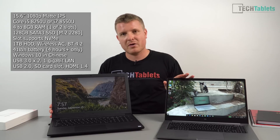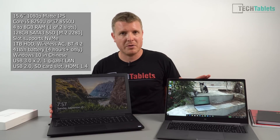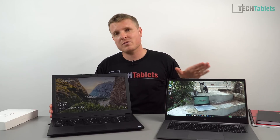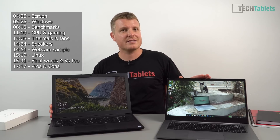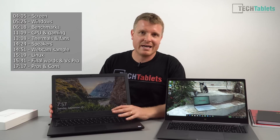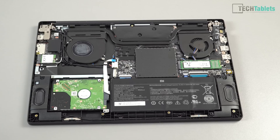Now the Pro model is superior in many ways. It has a much better GPU, double the RAM configuration, a much faster SSD with double the storage size, and a larger battery. But this particular model does have some pros — you can upgrade many components, which I will show you shortly.